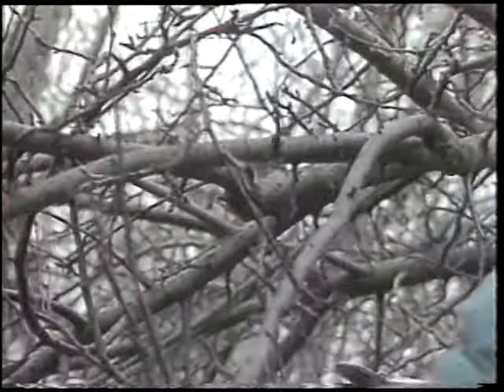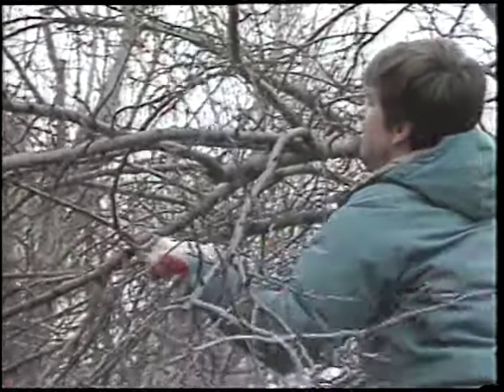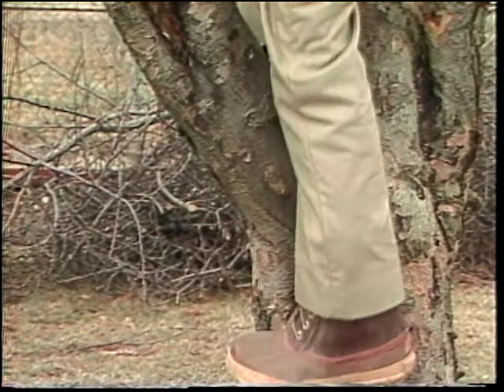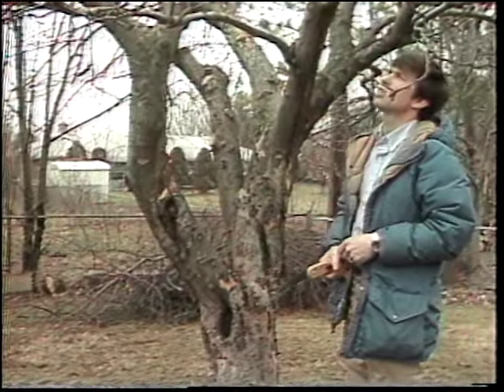The last thing we did was work on this tree to thin it out. We wanted to remove some of these branches that are getting a little bit thick with spurs and so forth on the tree. That about finishes this tree. All we've got to do is thin it out a little bit more next year, and we'll be in good shape.